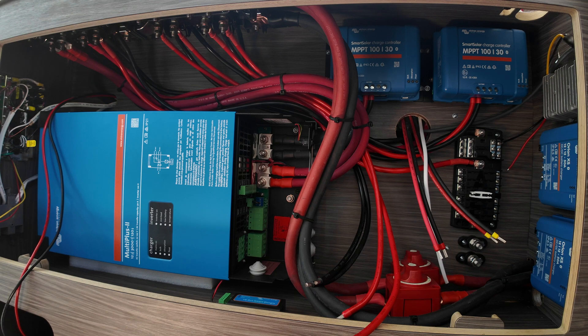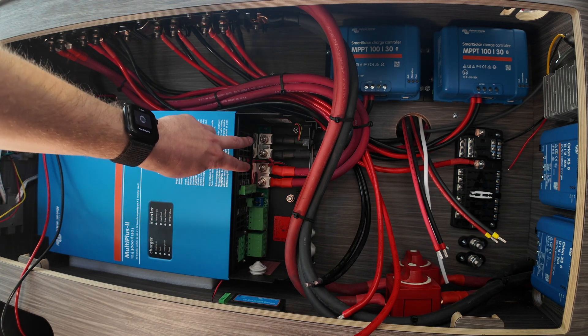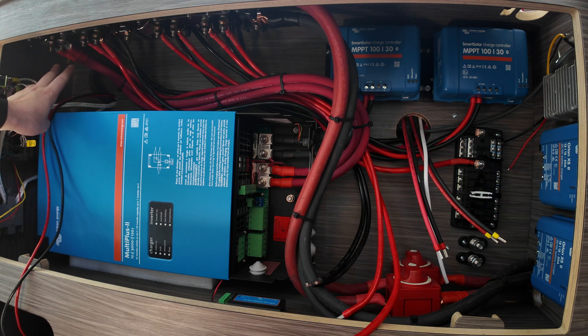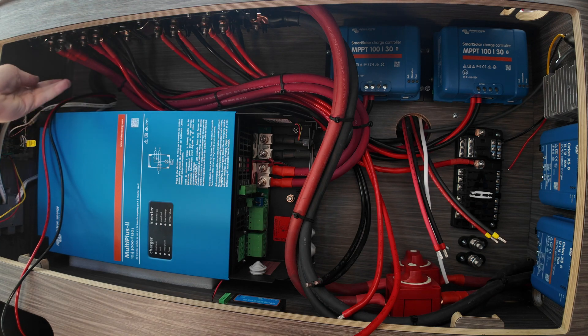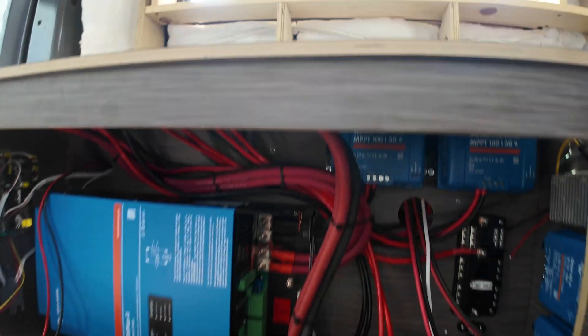The inverter is connected, and here's the very first question: one of the schematics called for doubling up on the cables. I've got two negatives and two positives running up into the corner. I've got two Lynx distributors mounted up top because that was the most ideal placement — I don't have a ton of space. The question is: can I get away with just one set of cables?